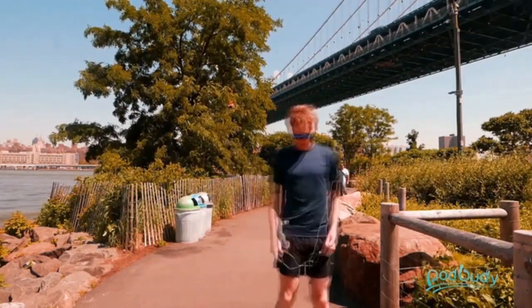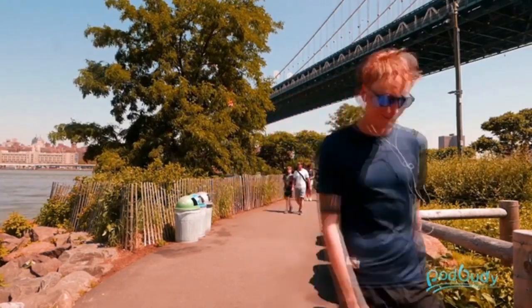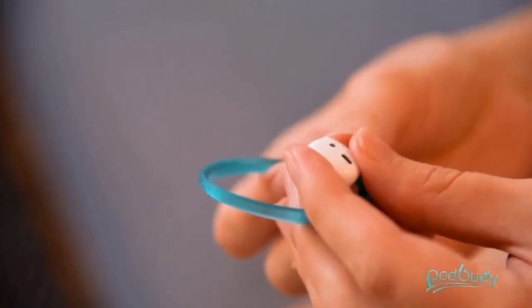Your earbuds keep shifting and falling — why can't they just stay put? When will you have the perfect workout? Well, why not today? Introducing Pod Buddy, the ultimate earbud securing device. Its rubber material is bendy, guaranteeing ear comfort and security.